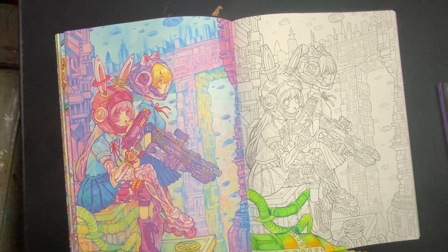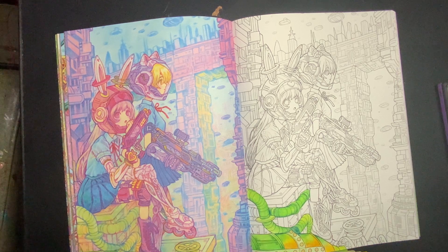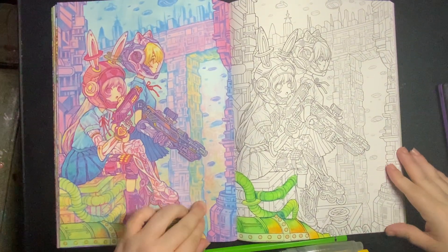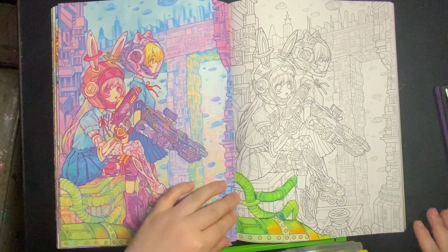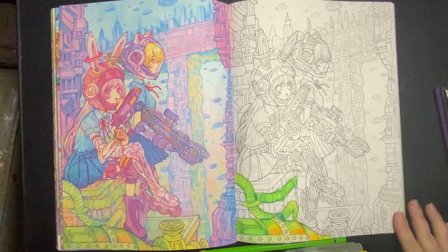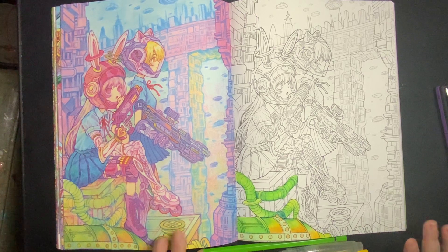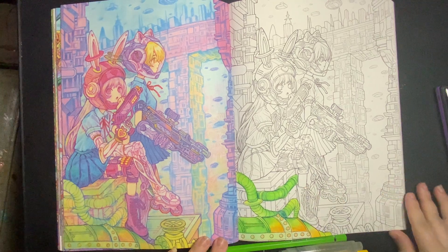If anyone would like to see me continue this page on video, then please drop a comment down below and I can certainly do that. I've got no idea how I'm going to do this background, because you've got all of these kind of like pink screens and yellows — it's almost like buildings in the background. But yeah, so that's what I've done so far, and I'm quite liking how it looks.